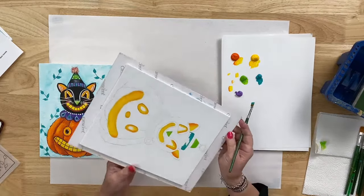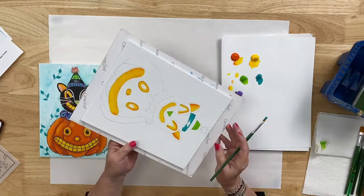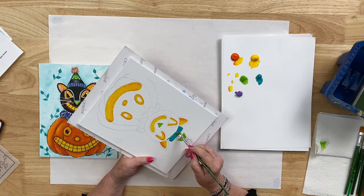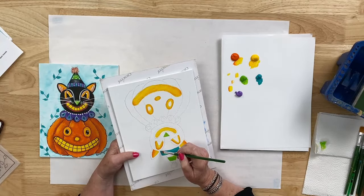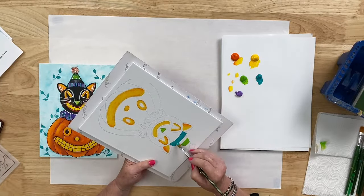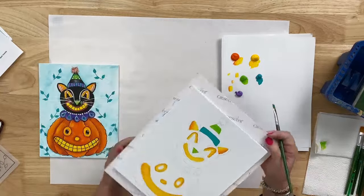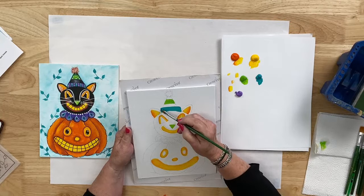There are people painting along, and one person said they're putting this cat near the vintage cat from last year. Yes, we did a vintage cat last year — that's a great idea. This style of cat — very whimsical with exaggerated features — is a very vintage style that was popular from the 1920s through the 1940s, maybe into the 50s. It's becoming very popular again, and it's really fun to see this style come back.